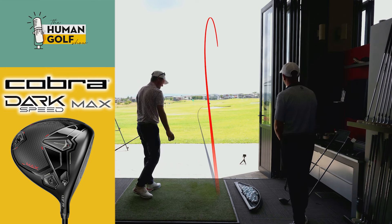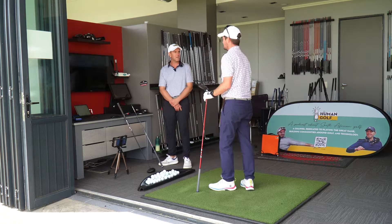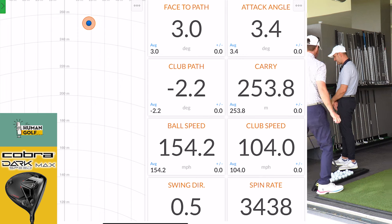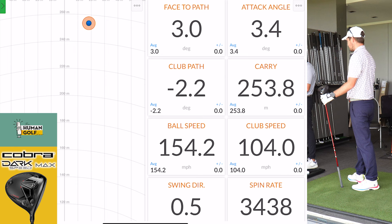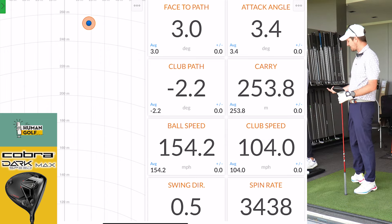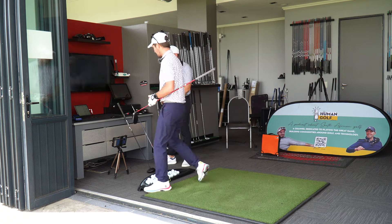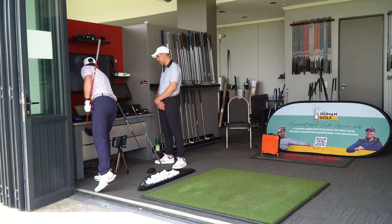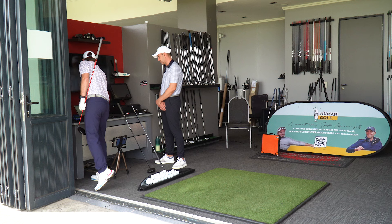It's launching quite high — this is a 10.5 degree, I traditionally play with a nine. Nice carry, good launch angle. Club head speed is okay, ball speed relative to club head speed is pretty good. It's a little spinny but nothing terrible given it's a Max. Ball speeds are slightly low — I did hit it out of the heel and it faded a little bit.